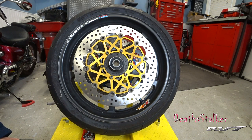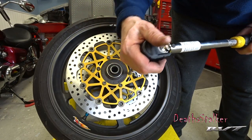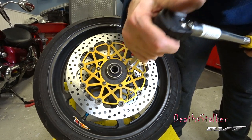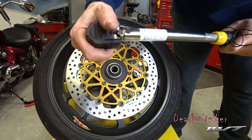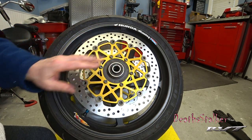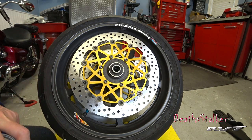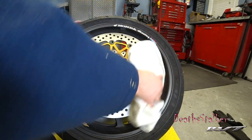So there you have it — that's the one side done. Now I'm just going to switch over and do the other. Alright, so the rotors are now installed, torqued properly, and Loctited. I used a little brake cleaner and just wiped down the rotors.